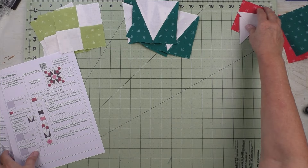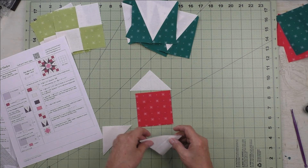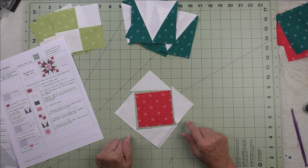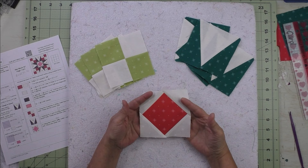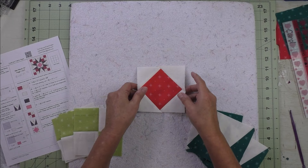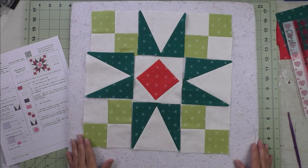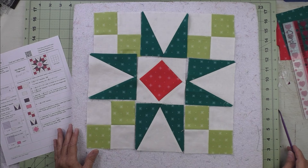For step three, we're going to take the D and E patches and make our square on point — put them together like this, do opposite sides first and press, then do the remaining sides and press. If you're not familiar with stitching these, the tutorial is at the end of the video. Our square on point unit is done and should also measure four and a half inches. Now put the block together using the three by three grid. Start with the square on point in the center — and there's our star. Stitch the top units together, the center, and the bottom; press seams open, then stitch the rows together.